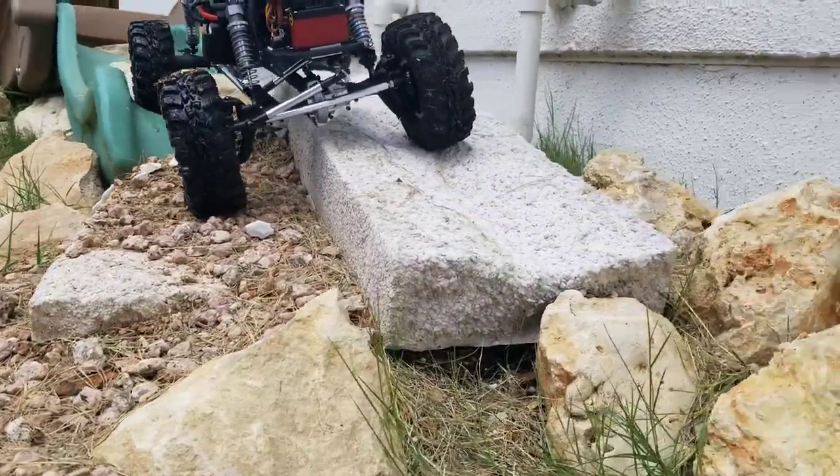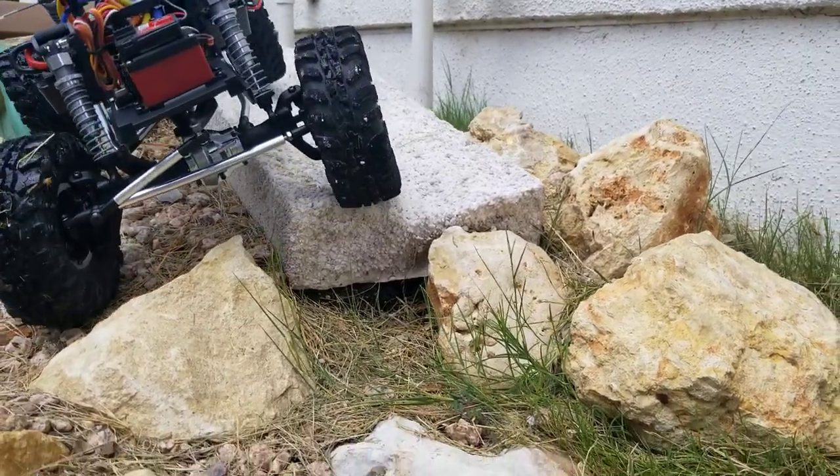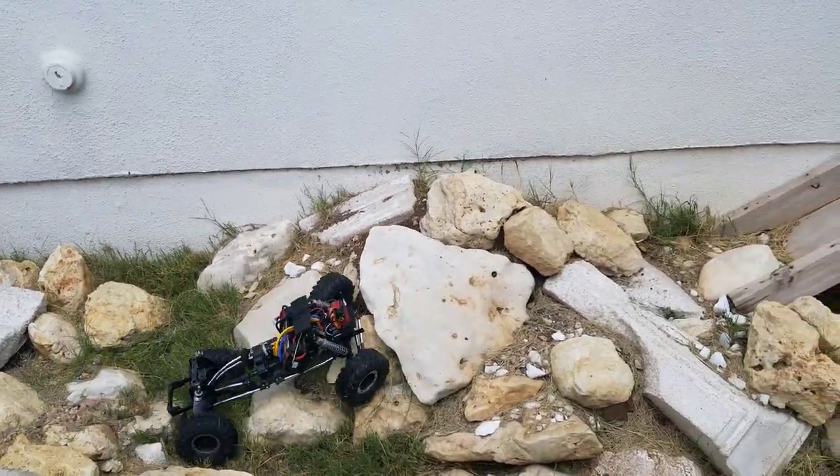The Bronco body I want to use actually sits almost perfectly flush with the way the shock towers are now, so I don't want anything sticking up there. All in all, I'm thoroughly impressed with this.